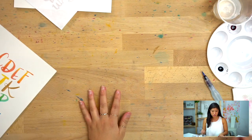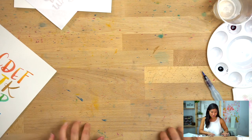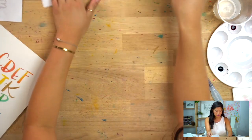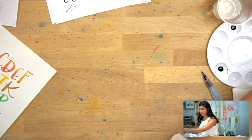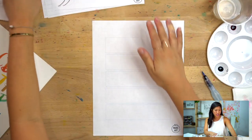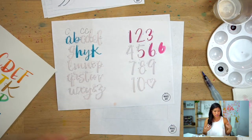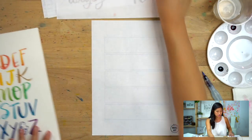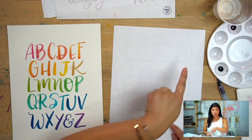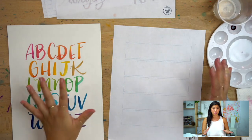It's good muscle memory practice. We are now going to do your layout. After you've done the lowercase ABCs and numbers, you can decide — do you want your final project to be numbers, or the lowercase ABCs? You get to choose. I wanted to show different options and leave creative freedom up to you.